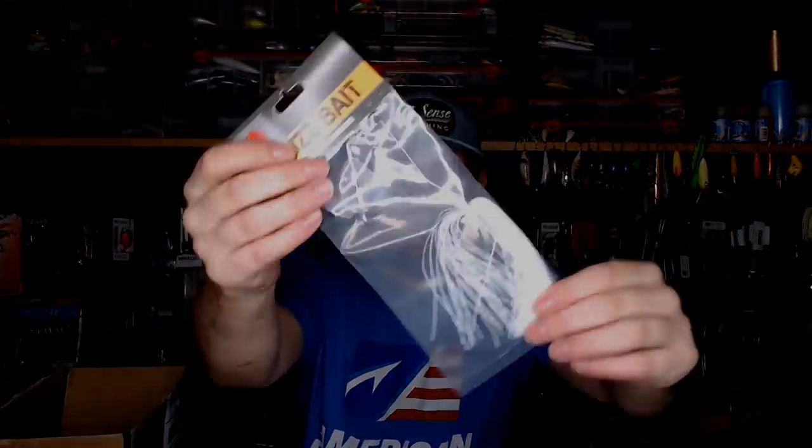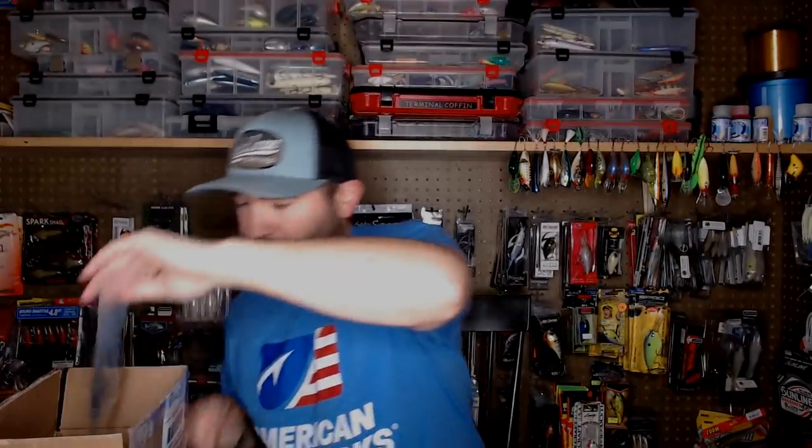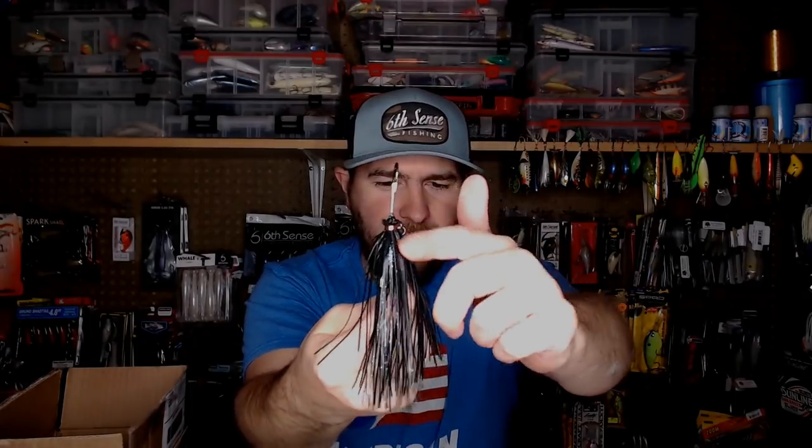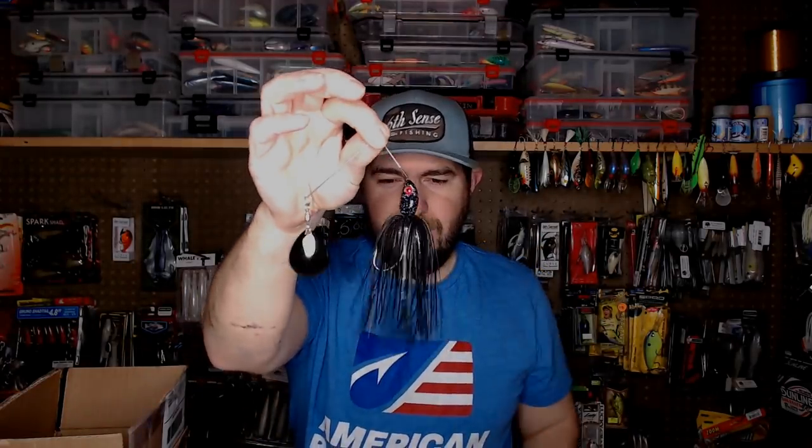Next there's a buzz bait — nothing crazy, big profile, hand-tied skirt. And then another spinner bait. Now this one for me is more practical — this is probably about a one-ounce short-arm spinner bait. Short-arm spinner baits give you more vibration. One thing I'll say — there's a lot of cup in this Colorado blade, so it's going to get a lot of vibration. Again, hand-tied skirt on this thing; you can see the copper wire. Nice and soft skirt, should pulse well in the water. It's got a good hook — I would definitely put that in a rotation.